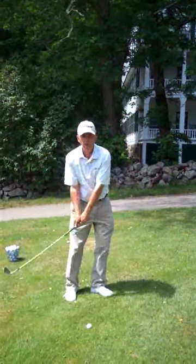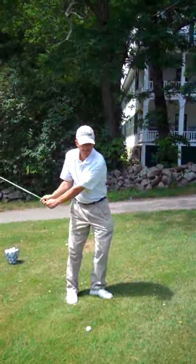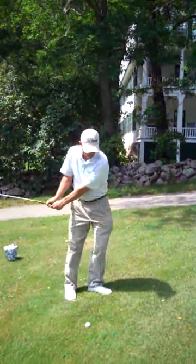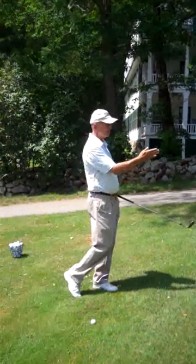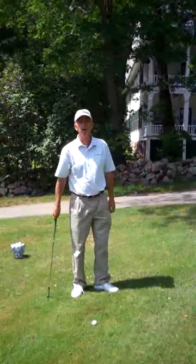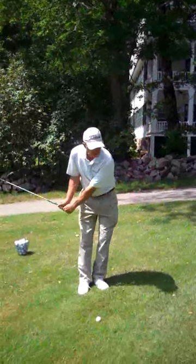The pitching motion involves a little bit of a wrist going back, a little bit of a turn going forward, and when I finish I want to feel my hips facing the target, my back foot on the toe.